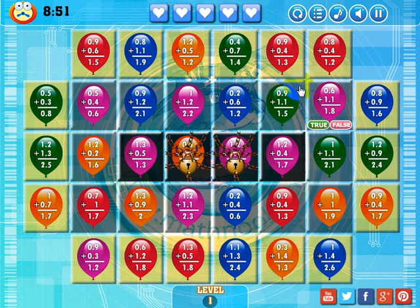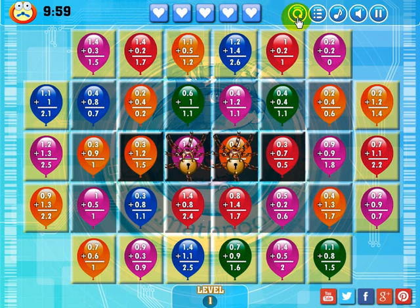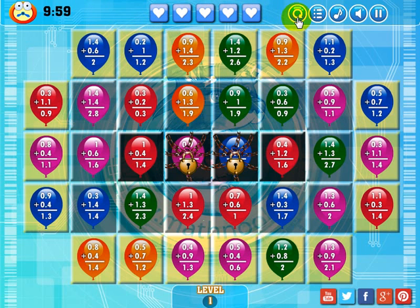To successfully complete a level, in addition to having every box have a yellow background on the screen, you'll have to complete it within the allotted time — here's the timer showing how much time you have left. You have five lives, and if you lose all five of them, the level will be unsuccessful and you'll have to restart it. To restart a level, just click this button here, and as you see it changed when I click the button — you get different problems and a different setup.